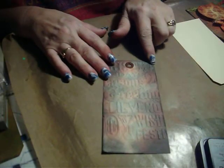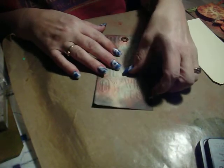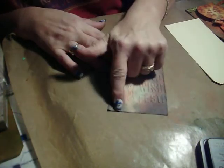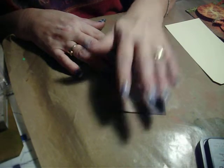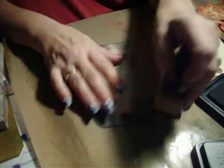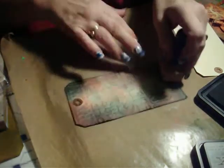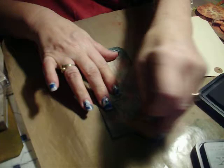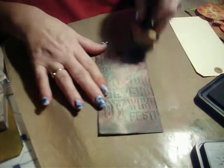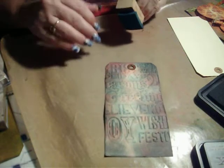I started so that I would have the impressions clear up here by the top. The tag is a little bit longer than the folder, but that's okay because we're going to put something down here to cover that up. Now what I'm going to do is go back in with Evergreen Bough and go over the tag once again. Because now that we have the impressions, we have a resist, and we can make those impressions show up.